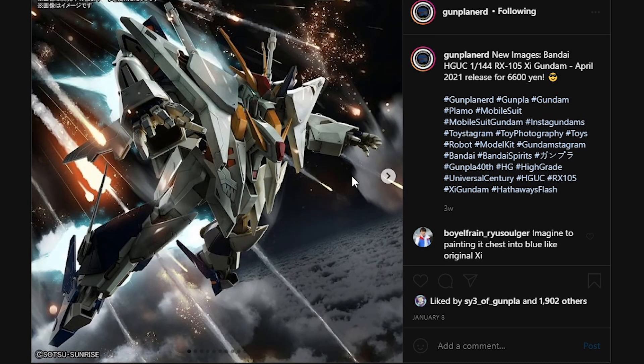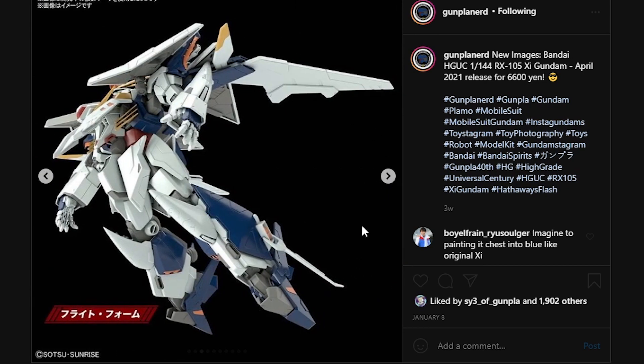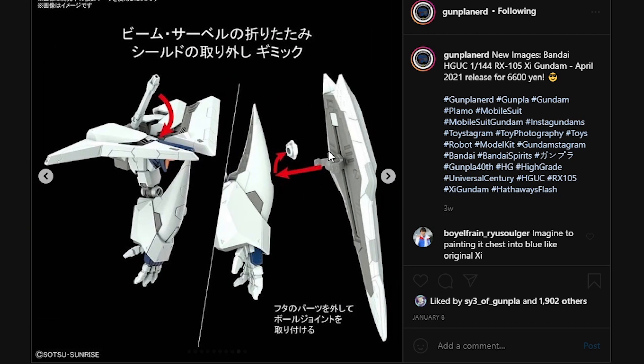Next up, here we have the C-Gundam. It's obviously an April 2021 release — we knew that already — for 6,600 yen, so this is going to be an expensive piece. We have a full display of the mobile suit mode and the flight mode, the Winovsky craft. Here we have some photos displaying the transformation into the flight mode. The shield connection is pretty remarkable because it is a ball joint connecting from the connector into the arm. The C-Gundam's shield is probably going to be using a custom piece, but it is definitely a good way to connect the shield onto this awkwardly shaped arm. You do have a cover to cover up the hole if you do not want it out in the open.